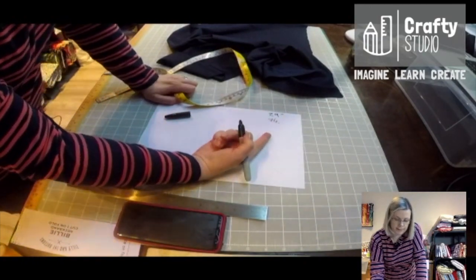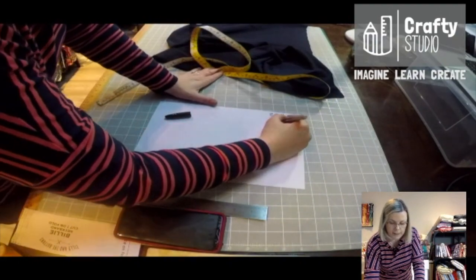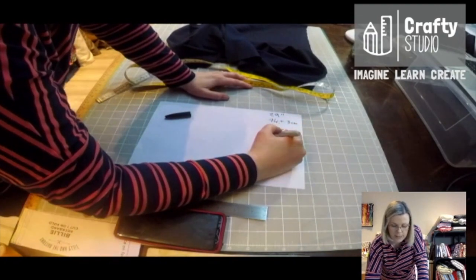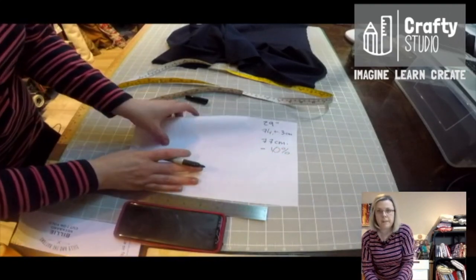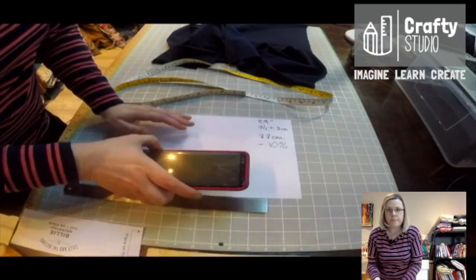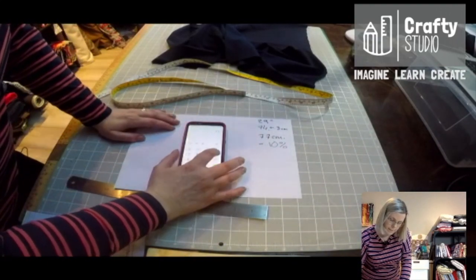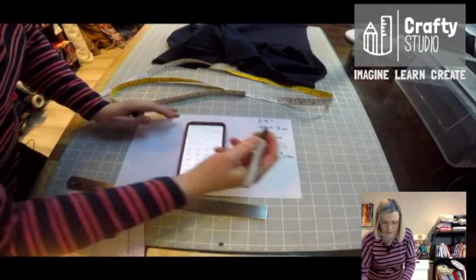And then you have to add on your seam allowances. So I'm using a half inch seam allowance here, or five eighths of an inch — so we're talking about a 1.5 centimeter seam allowance. You're going to add on the seam allowance for both shoulders, so we add on three centimeters. That's 77 centimeters. And then what you want to do is take away 10 percent. I'll just show you here on my calculator — 77 minus 10 percent. That's 69.3 centimeters, so 69 centimeters.